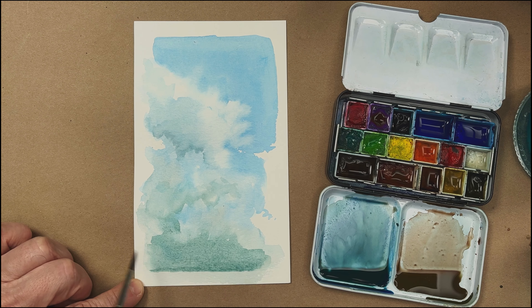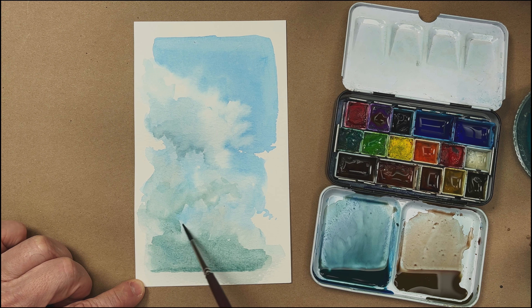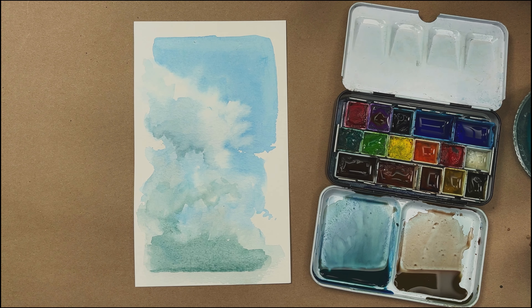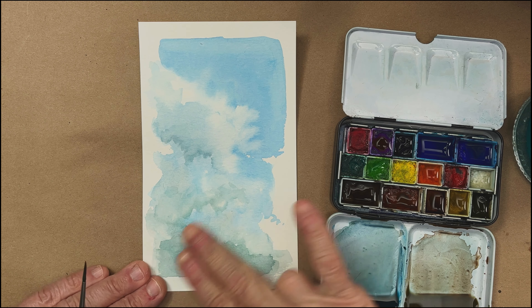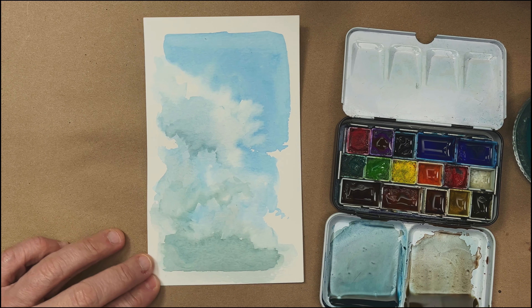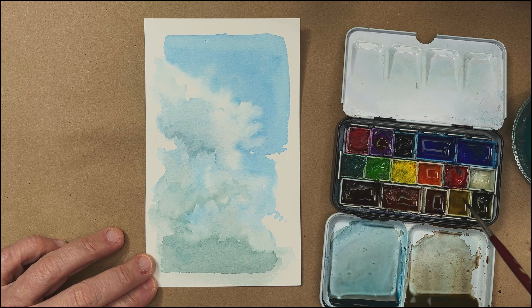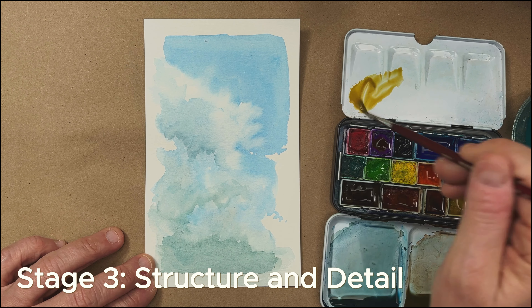Once this dries, I'll draw in a nice little horizon down here — have a little sky-heavy scene. So as that dries, my little cloudscape has dried. I'm going to work in a little horizon line down here, so I want to mix up some yellow ochre — a fairly thick mixture of yellow ochre — for a little wheat field at the base.